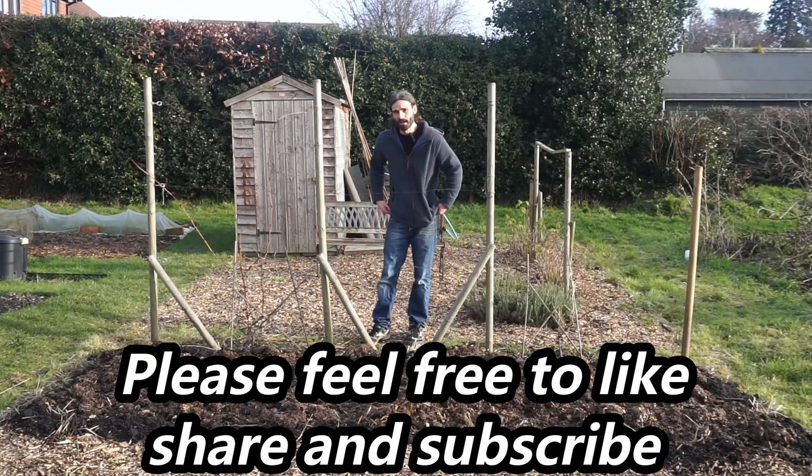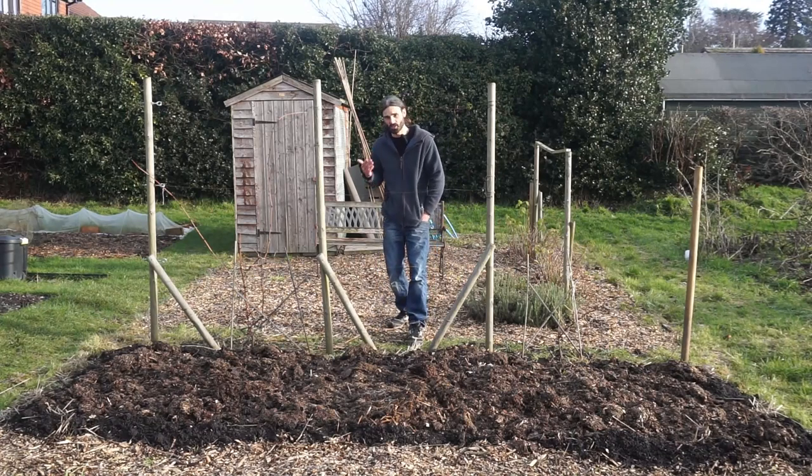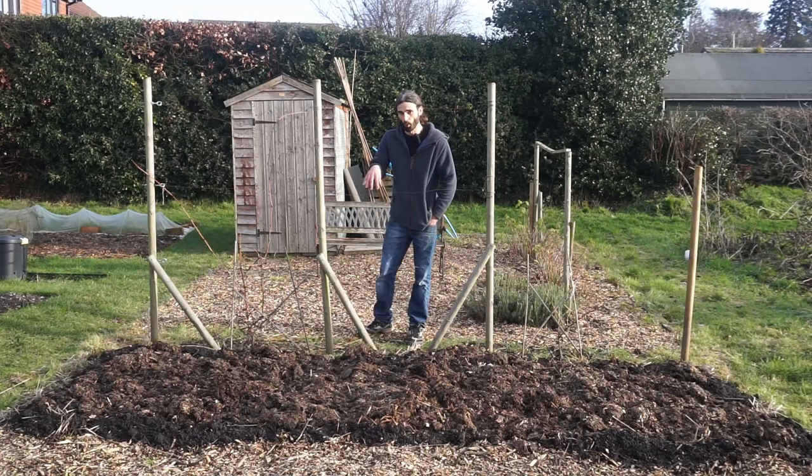Grape growing is one of the most important things to consider getting into, particularly here in the southeast where we get periods of very low or no rainfall during summer. Grape vines put down deep roots to find water and really don't take much looking after — they're tolerant of heat and dry conditions. There are so many different varieties available these days. I'll link some grape growing videos down below if you want to explore it further.